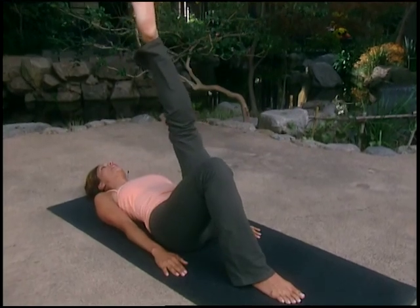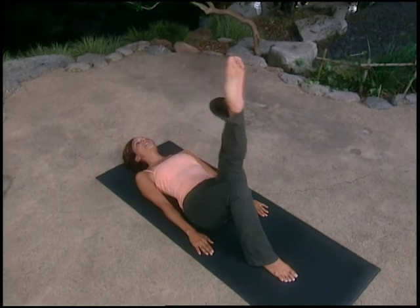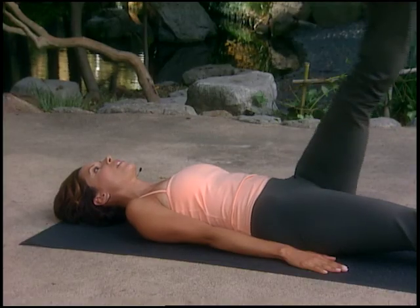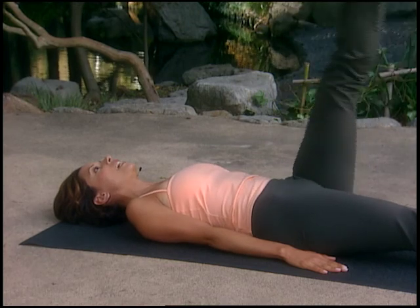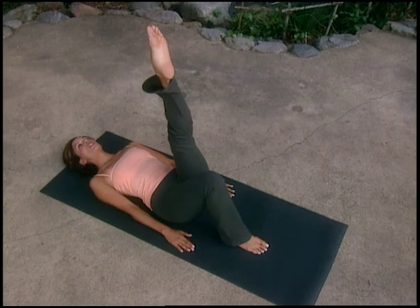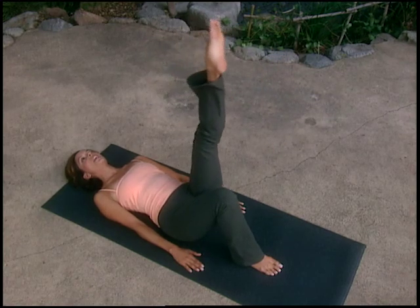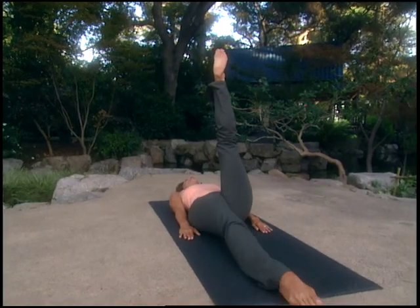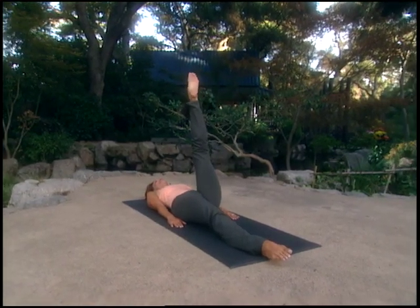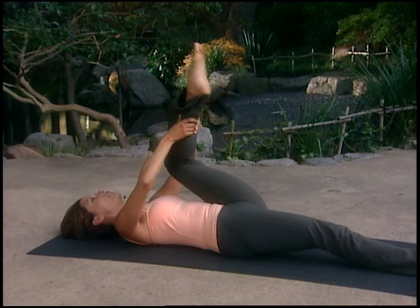Inhale, take the left leg slightly across the body, down, around; exhale and lift. Repeat for three circles. Extend your right leg all the way down, keeping hips anchored; continue for three more circles. Then bend your right knee, place the foot flat, and try the reverse direction — open slightly, down, around and up. Stretch your right leg long and continue for three more circles, keeping hips steady. Hold on to the back of your leg, give it a stretch, then bend the knee into the chest and lower the leg down to the mat.